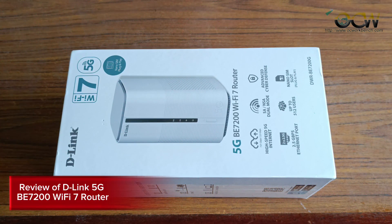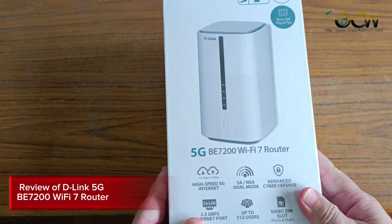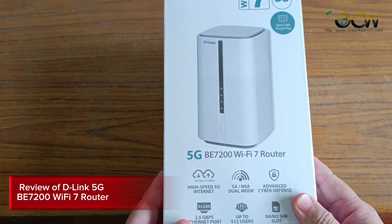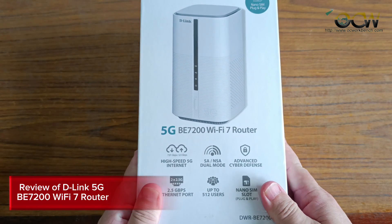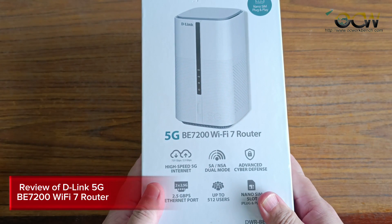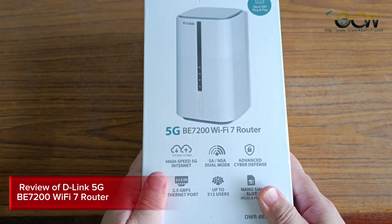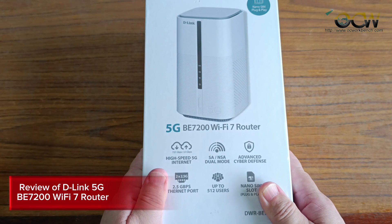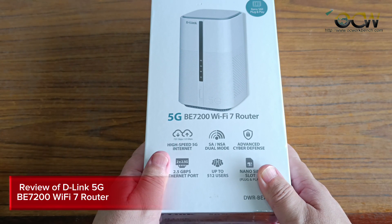Welcome back to the channel. Today we have a very interesting product to introduce: the D-Link 5G B7002 Wi-Fi 7 router. This is a Wi-Fi 7 router used with your SIM card, whether it's a 4G or 5G SIM card, where you can share out the data and use it for your household or small office.